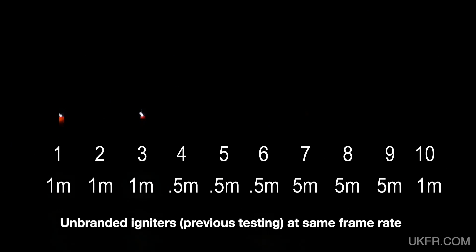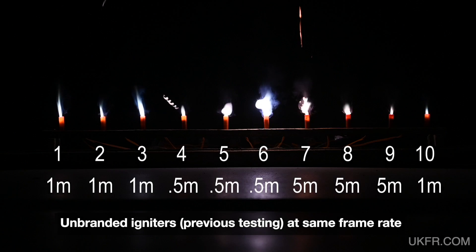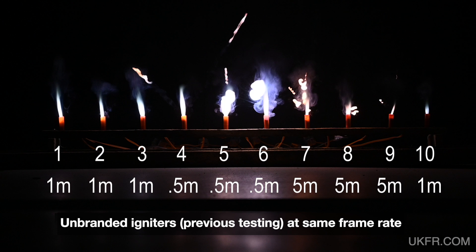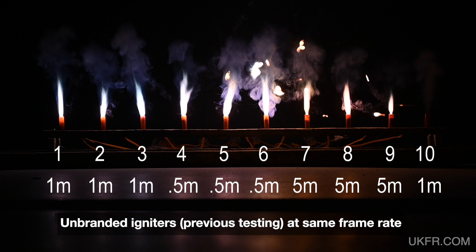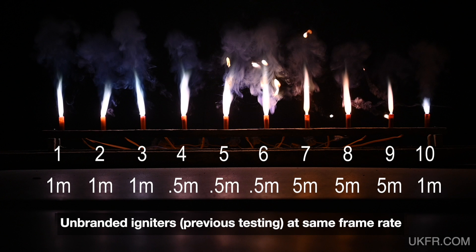Just to recap from my previous video of unbranded igniters, let's have a look at a batch of 10 of those going off in slow motion. These fire less violently, have more of a flame, and that flame lasts a bit longer.